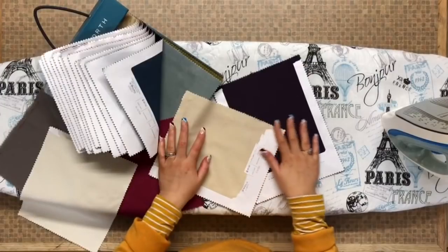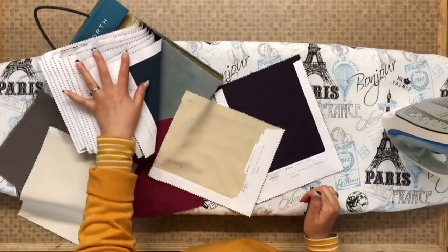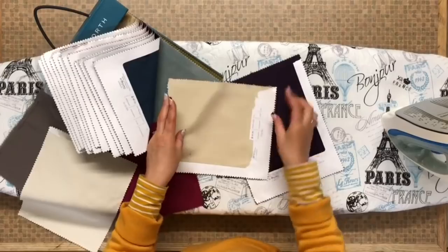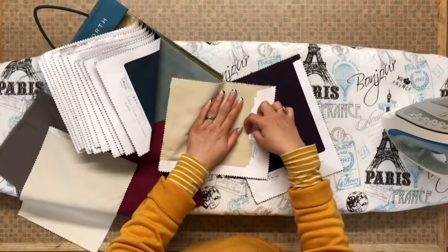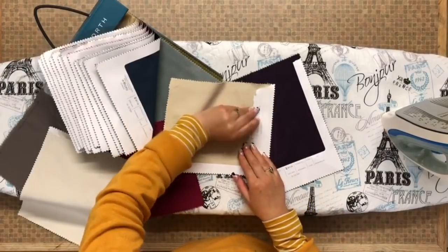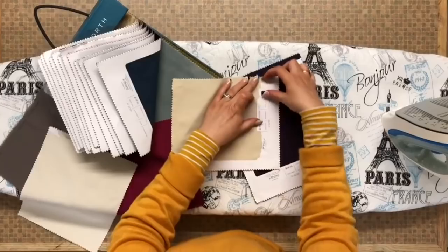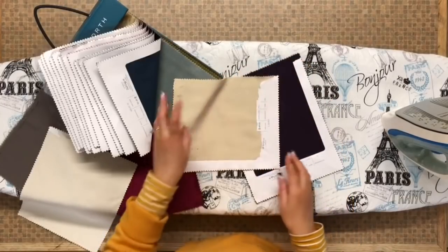Hi everyone. I've just been recycling some material from sample books and I've got a really good little tip on how to get the paper off the back of your sample material. In the past I used to pick and pick — it used to be an absolute nightmare trying to get this stuff off and it would ruin the material. I'd end up just cutting out sections, but really I want to use all of it. Now I've found a quick and easy tip on how to get this paper off.